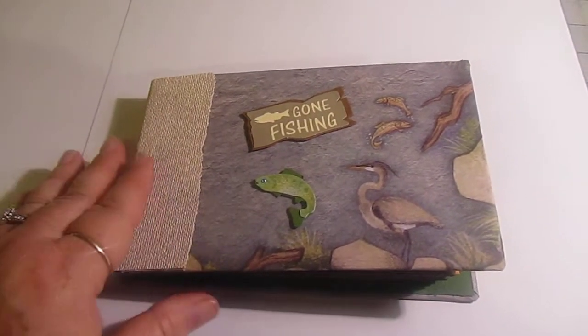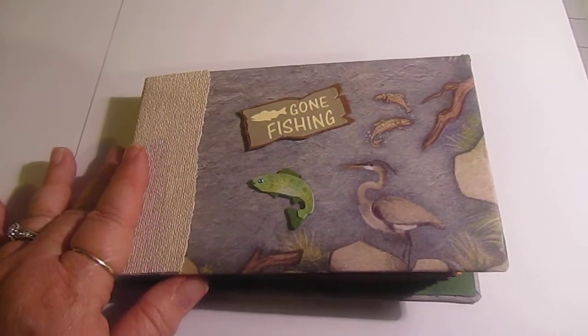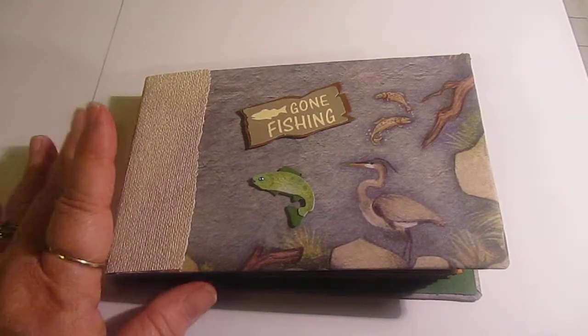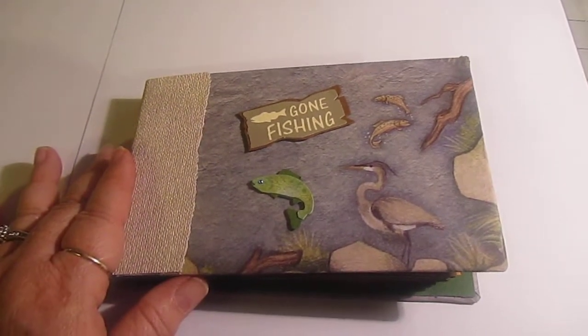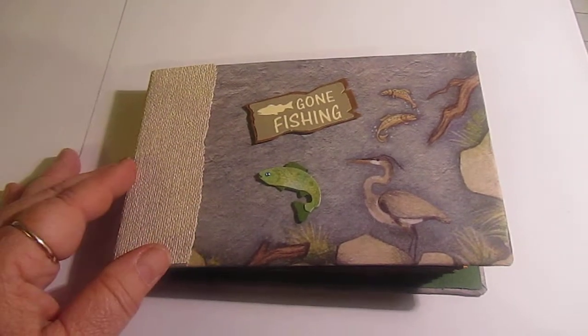This one uses eight and a half by 11 sheets of paper for each page. I do it to a standard solid color then cover it with printed paper, so it's a very versatile one.